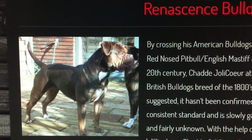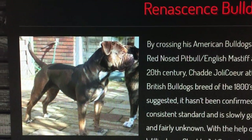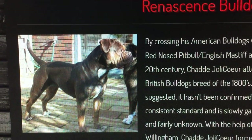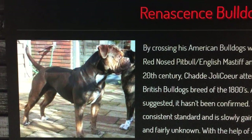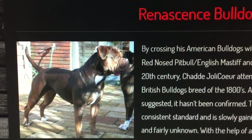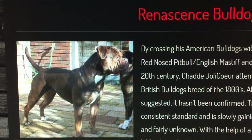Every breed comes from somewhere — crossing, line breeding, and inbreeding. So when you do this, you got a new breed. You got to understand this: you have a new breed, you don't have the same type of breed. Get this in your head, people.